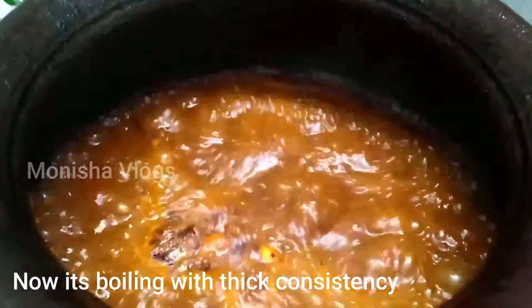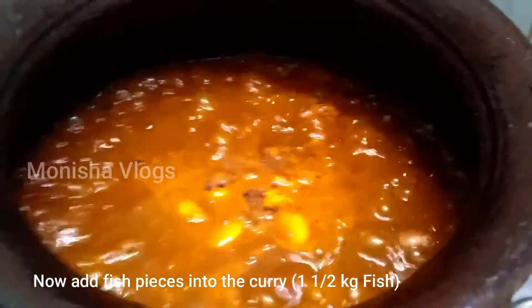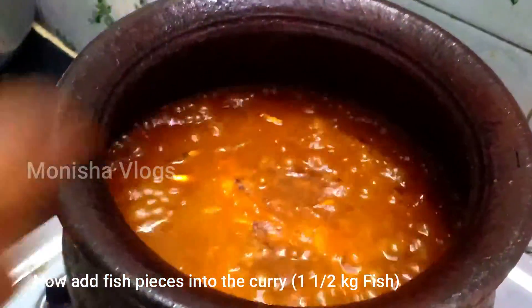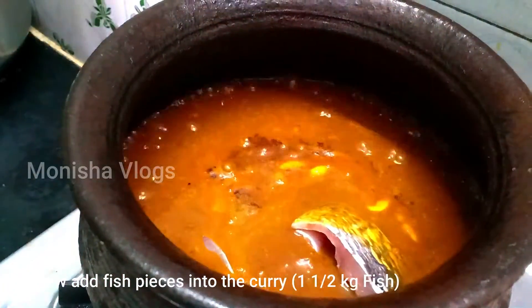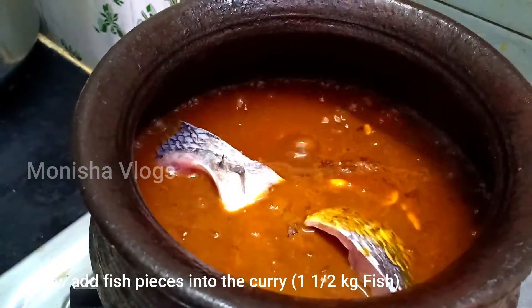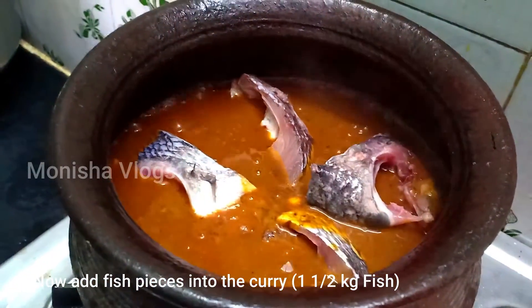We will put it in the pot and make it to a thick consistency. The pot is very thick. Now we have to cut the meat. If you look at the meat, we have to cut it.